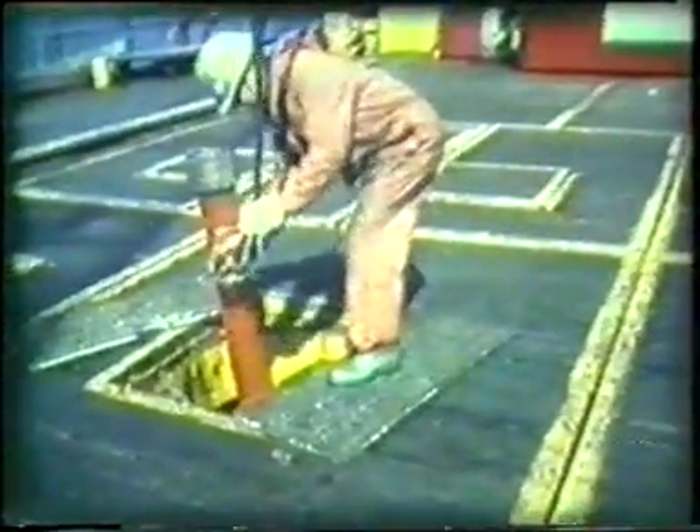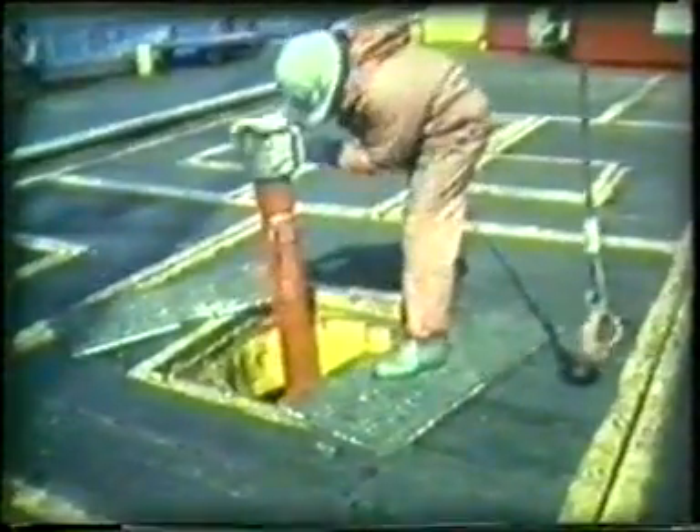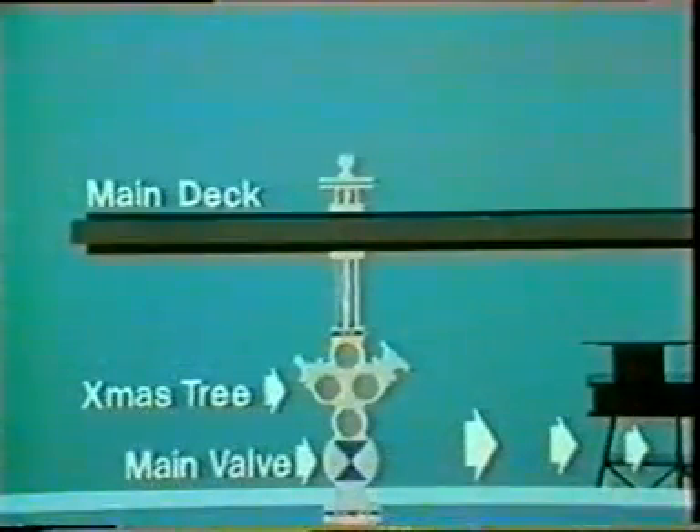From here on, the risks are quite high, so the amount of care matters a great deal. It's extremely important to make sure that the wireline team have control of the pressure inside the well. To do that, the blowout preventer is fitted.